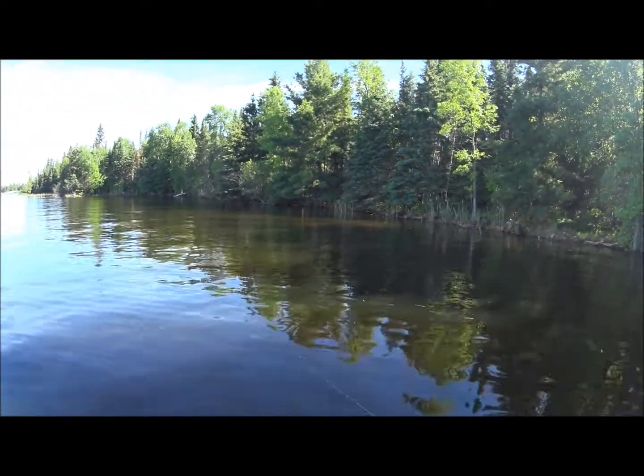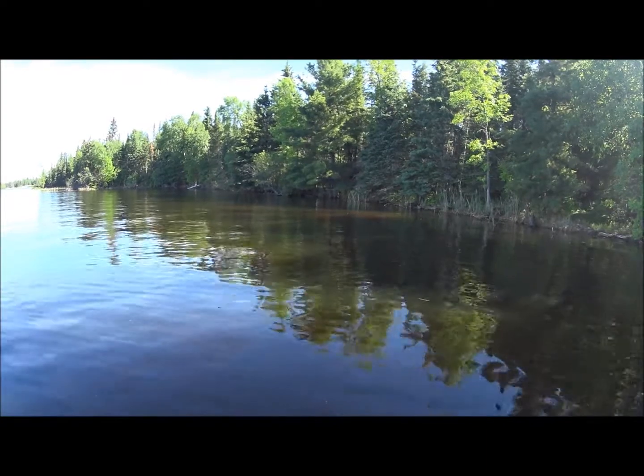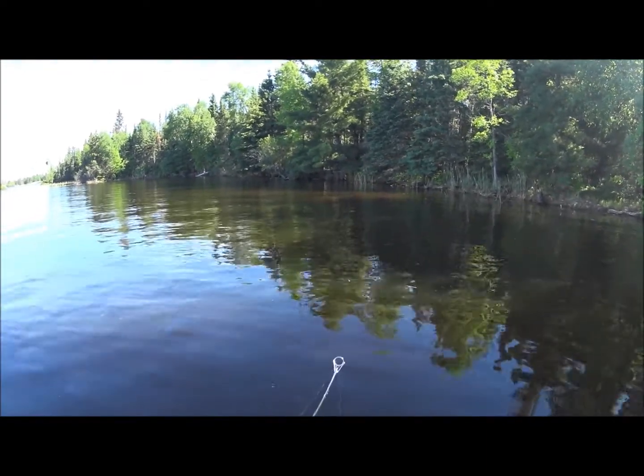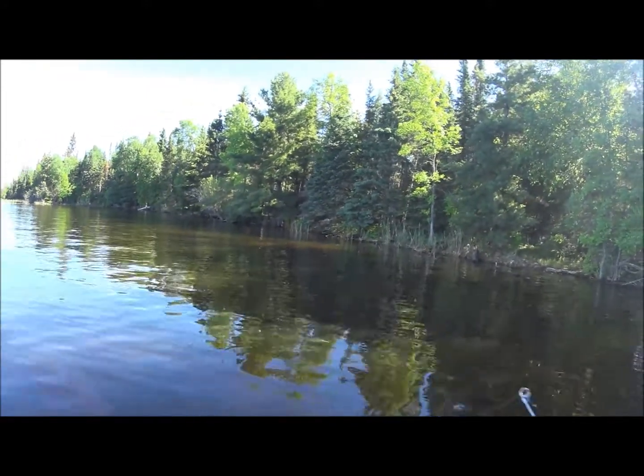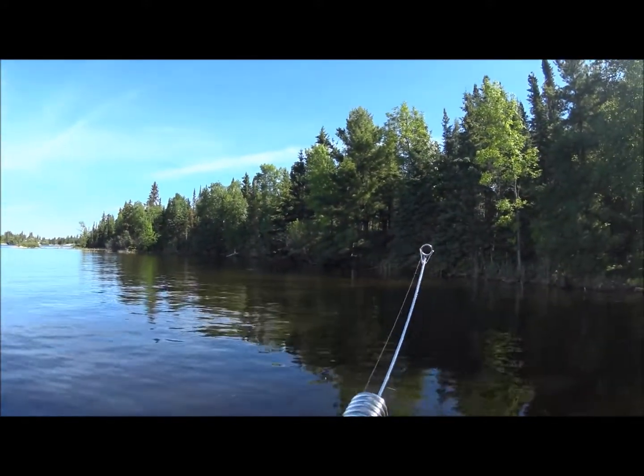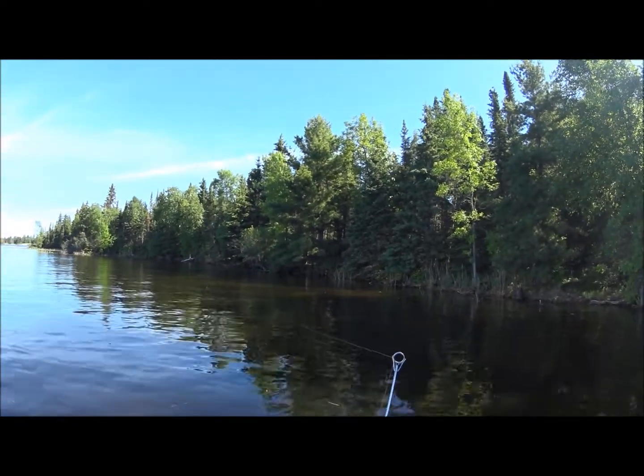Also the water color is kind of dingy this year, once again because of all the excess flow into the lake. So it's been a challenge, but we've come up with fish. There's been no problem with the volume — we just haven't come up with the size yet.